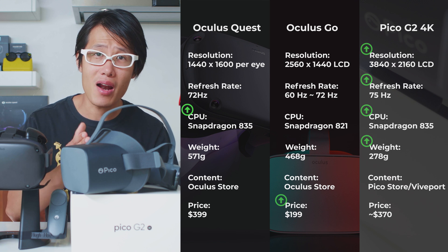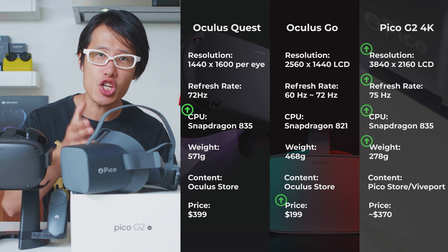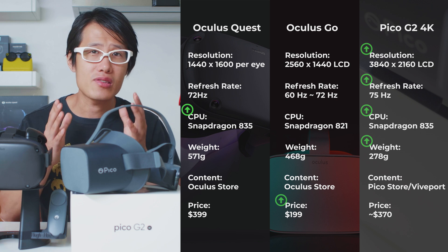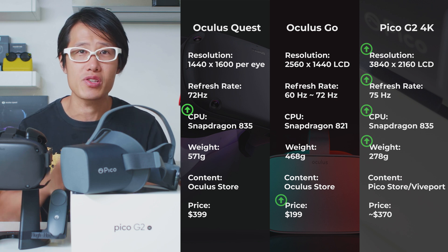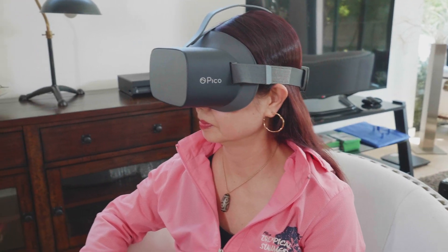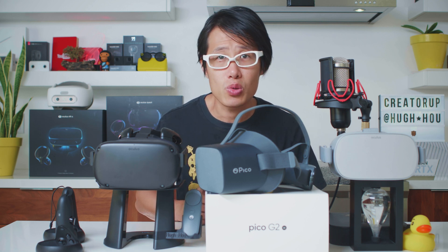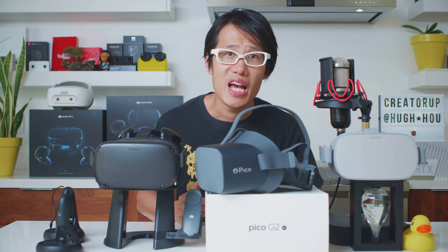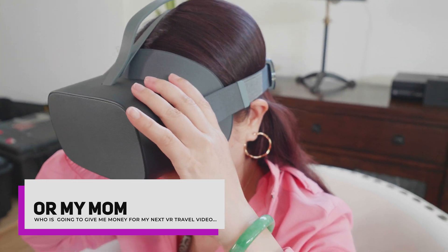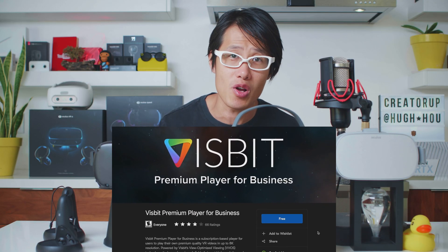So the Pico G2 4K has a better CPU, higher resolution LED display, and a more comfortable wearing experience. But it is not cheap — the official price is not confirmed yet in the US, but it will cost around $370. The Pico G2 4K comes with its own app community, but its native video player is not as robust as Oculus Gallery. Lots of my H.265 compressed videos are not playing correctly. So in order to have seamless VR playback experience for your VR clients, you want a better software solution. Here comes Vizbit, a VR player already well-known in the professional VR community.